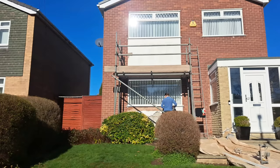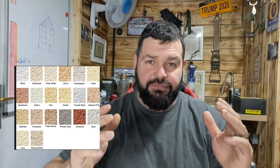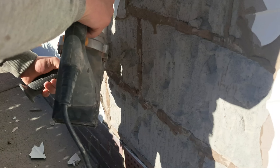We turned up to this morning's job and it was supposed to be a nice little straightforward job. We were going to get a video giving an introduction to getting a job ready for a colored through render — putting the base coat on, putting the mesh on, and putting the beads on. But nothing ever goes to plan. We started chopping the render off and the background wasn't what we thought it was. I'd already bought all the base coats and we had to change that out.